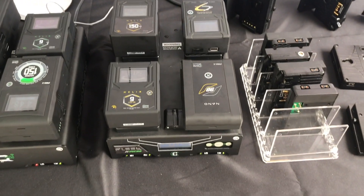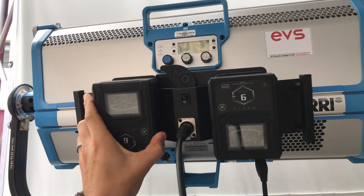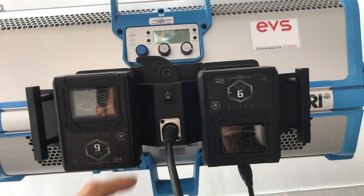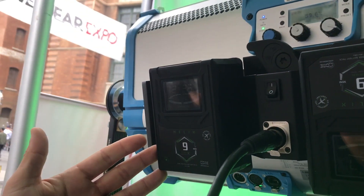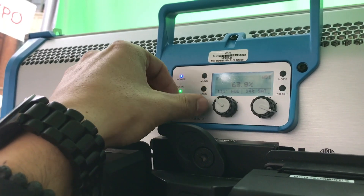So with no need to invest in new chargers nor the need to have a dedicated high voltage battery system on set, the Helix system provides the utmost compatibility, ease of integration, and future-proofs you for the next generation of high voltage production equipment.